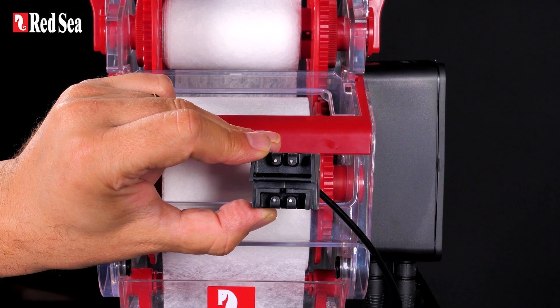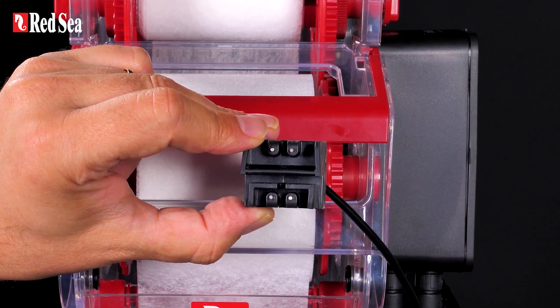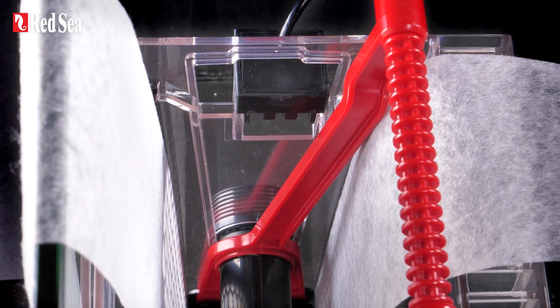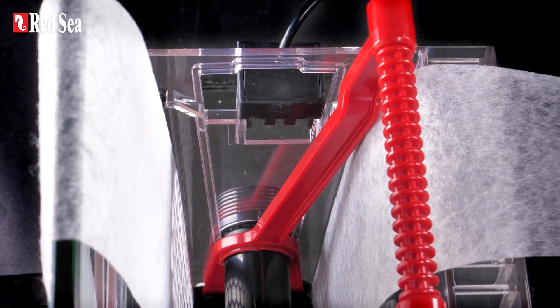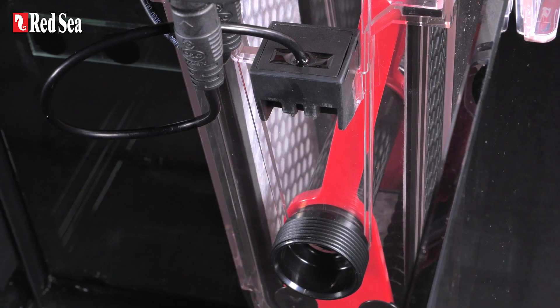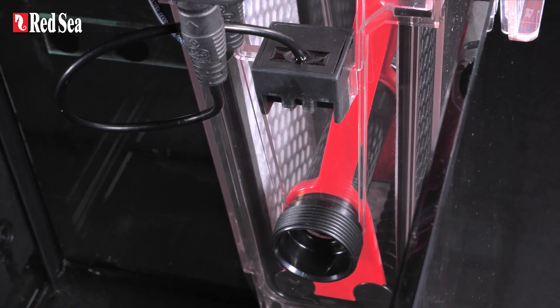The ReefMAT 250 has fail-proof, solid-state level sensors with no moving parts. The sensors detect the water level inside the filter chamber to trigger the mat's advancement, as well as the water level outside the filter chamber to prevent wasted mat when the water level in the sump drops.